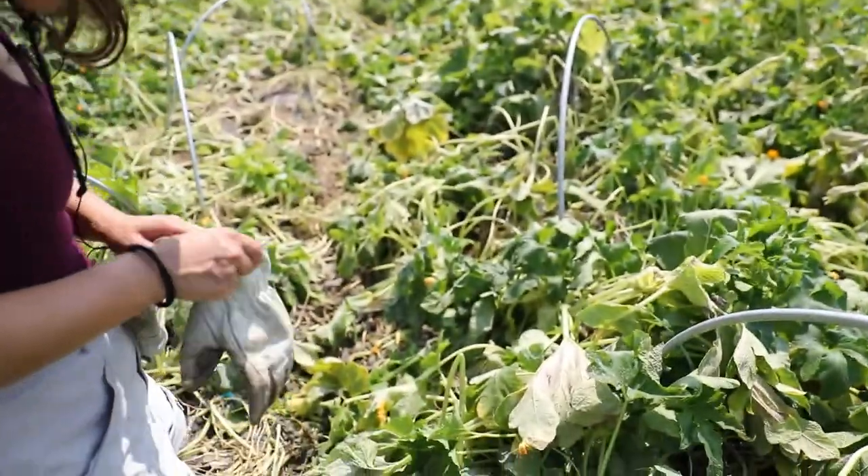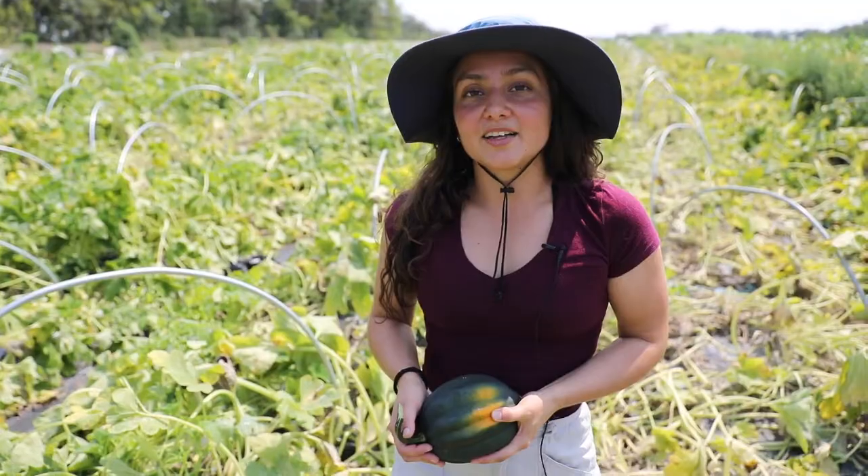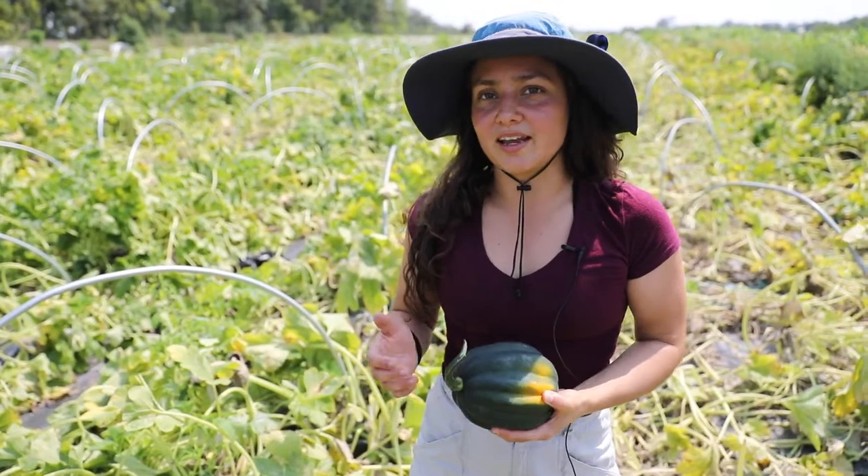Hello all, my name is Sharon Badilla. I am a PhD candidate at Iowa State University and today we are at the horticulture farm here at Ames.